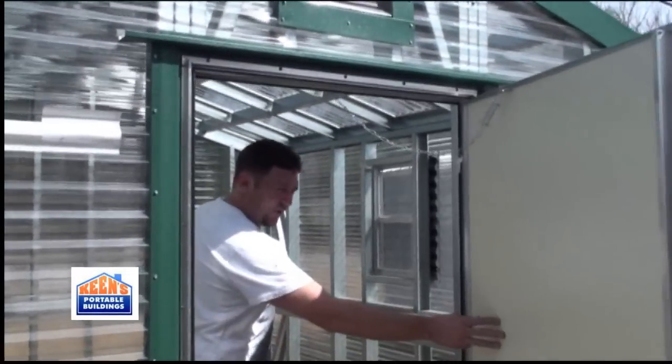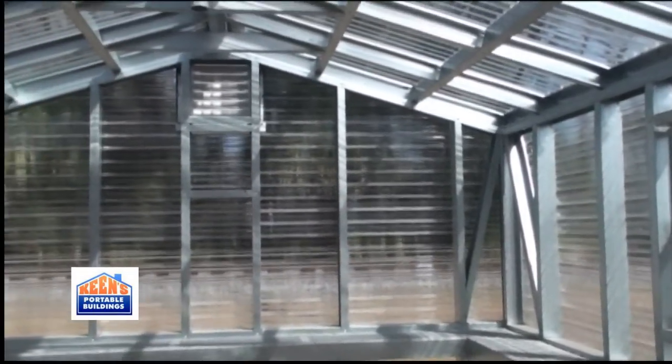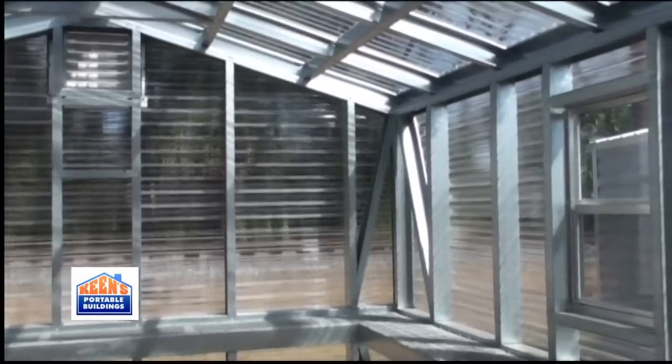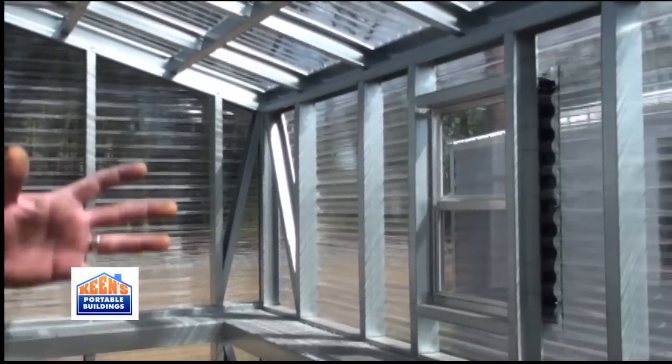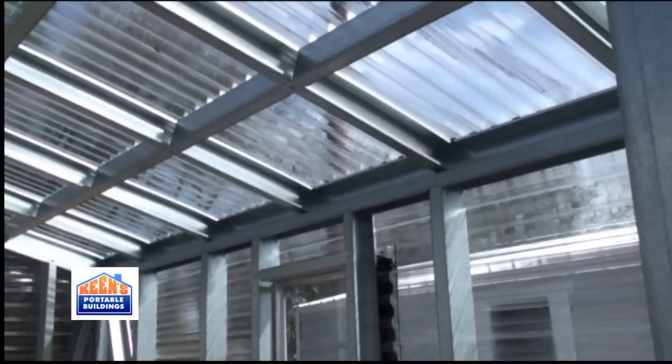Here at King's Portable Buildings, we also offer the Greenhouse, which comes in various different sizes and shapes. This one here is actually a 10 by 12. It's accu-steel framing through all the building. This is a Lark portable building.